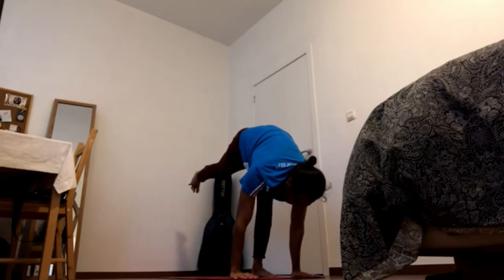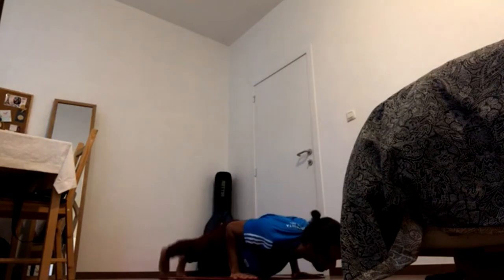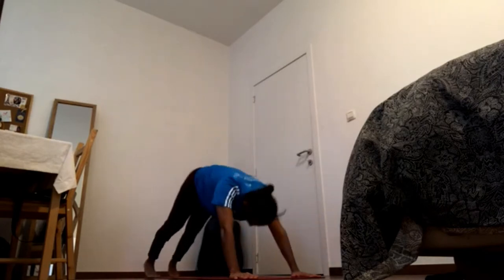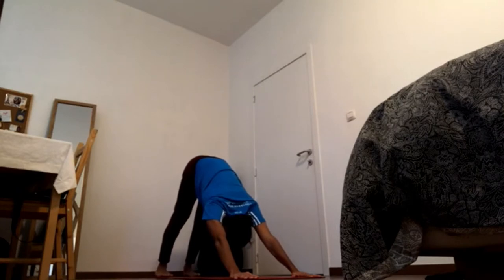Hop or walk back to chaturanga. Press knuckles down, elbows in. Exhale, inhale, exhale, inhale — step the foot back. Exhale. Looking forward, facing top.